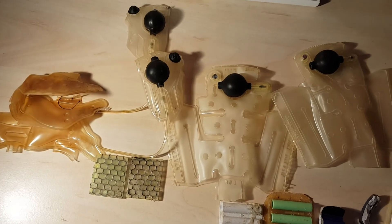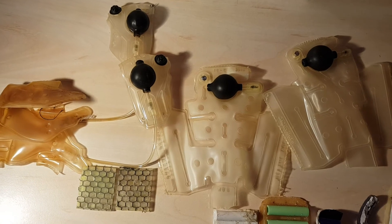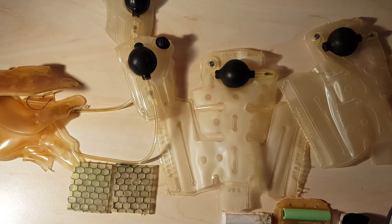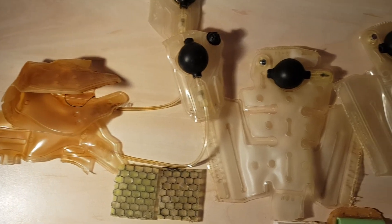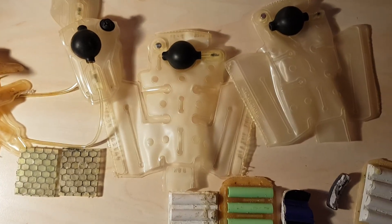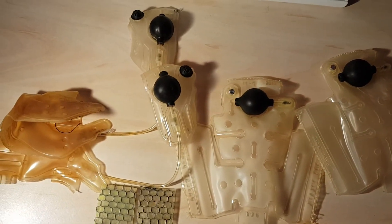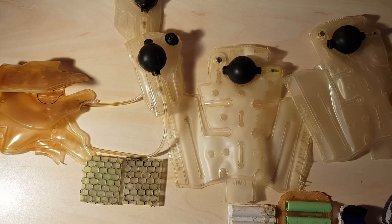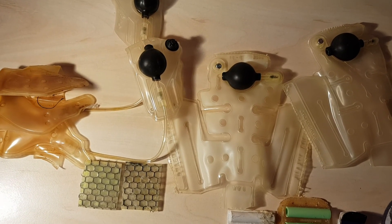So yeah, the inner workings of the Reebok pump. They do not make them how they used to. Thanks for watching.